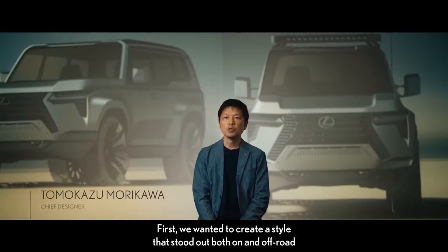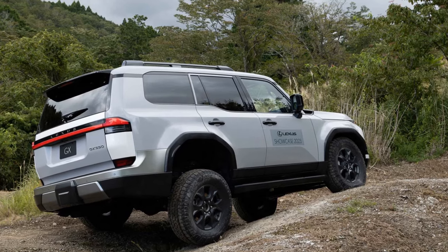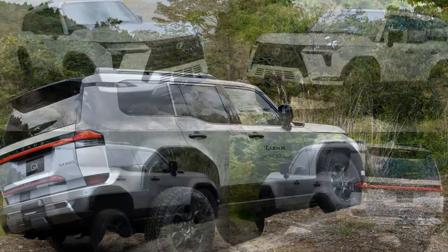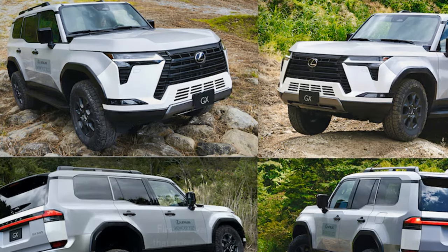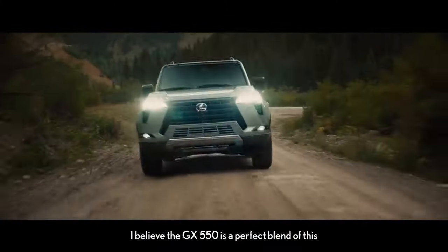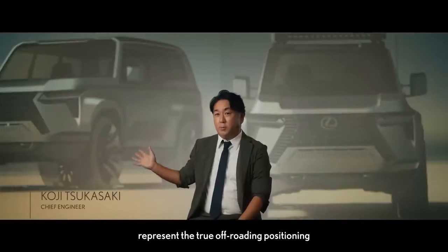So, how does this new model measure up? The new GX comes in three main versions — luxury, premium, and Overtrail — and each of these versions offers the option to upgrade to a Plus model, which includes additional premium features. So effectively there are six variants of the GX to consider. The focus here is on the Overtrail Plus model, a fresh edition tailored specifically for off-road enthusiasts.